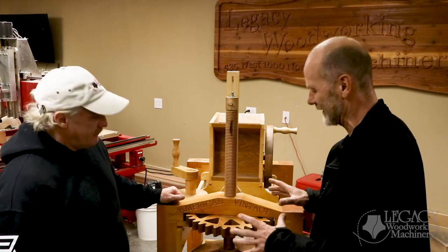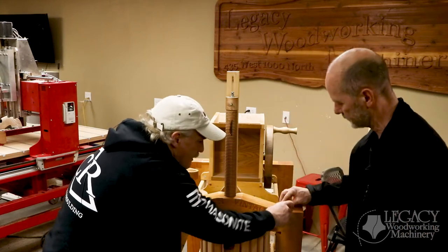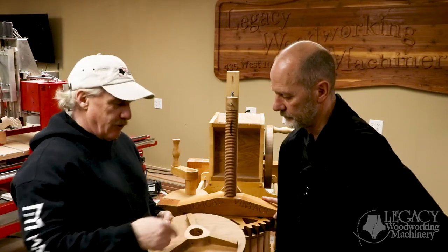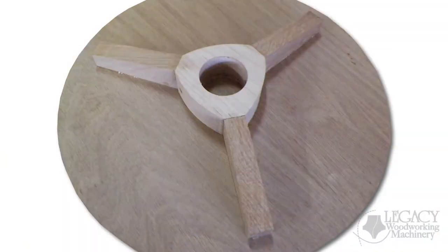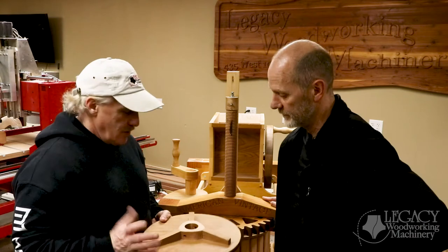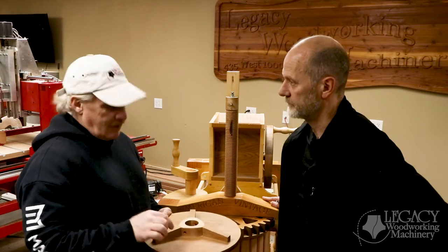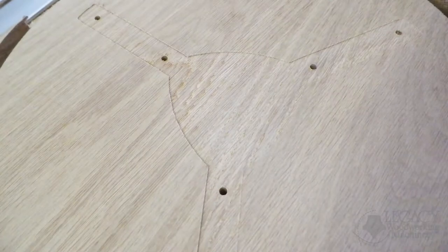You also mentioned the pocketing — what does that involve? Well, let me take this apart and show you. This part really made me think about it because there are going to be three of them, 120 degrees out, and it was going to be a little difficult to mark that out, especially to get it placed dead center. So when I drew this part, I drew the other two parts in CAD right on top of it, and I had that nice shape going around there.